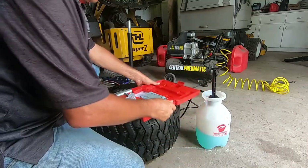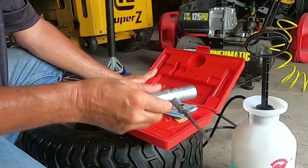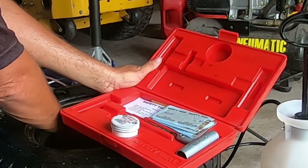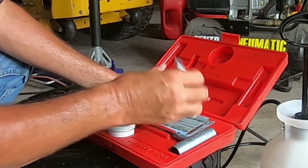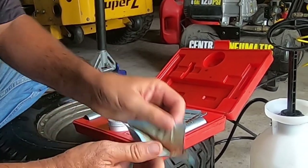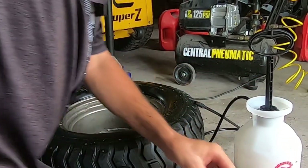We go through a lot of tire plugs, so I ended up buying a professional grade kit. Everything is metal — the handles are metal, the little collar is metal. The plugs that I like to use, because I used to be in the automotive industry, are the brown rope plugs. I don't like the black ones. I like these brown, gooey rope plugs. They just seem to stay in there and don't require glue usually.